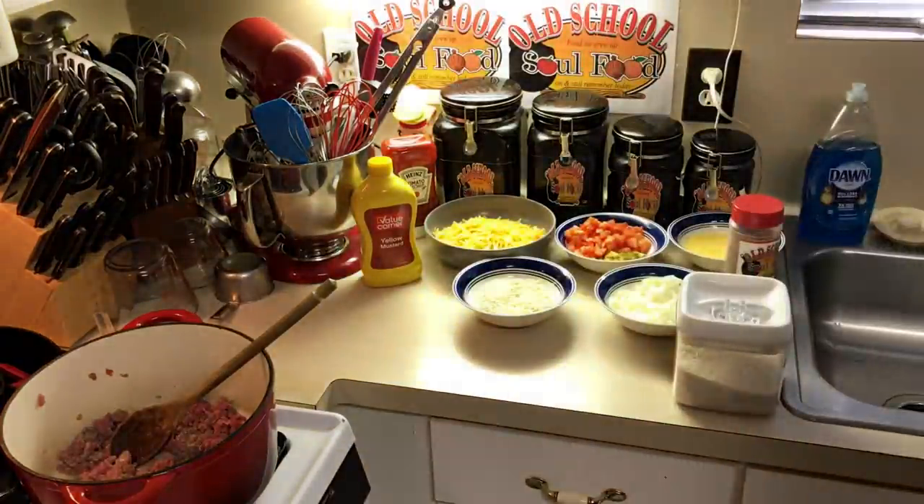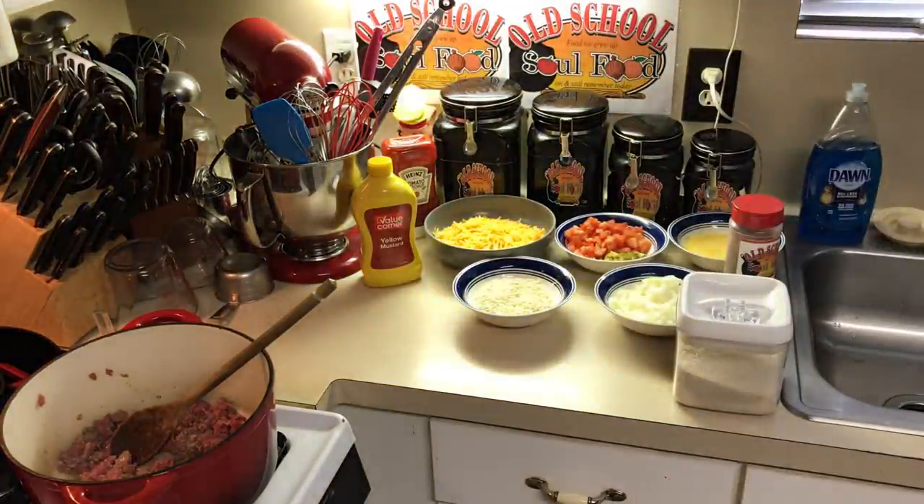Right now I'm going to get all this ground meat rendered off. After it's rendered, we're going to put some onions in there, drain it, put it in a bowl, add the other ingredients, fold it together, top with cheese, and put it in the oven. We'll be right back once I get the ground meat rendered off.